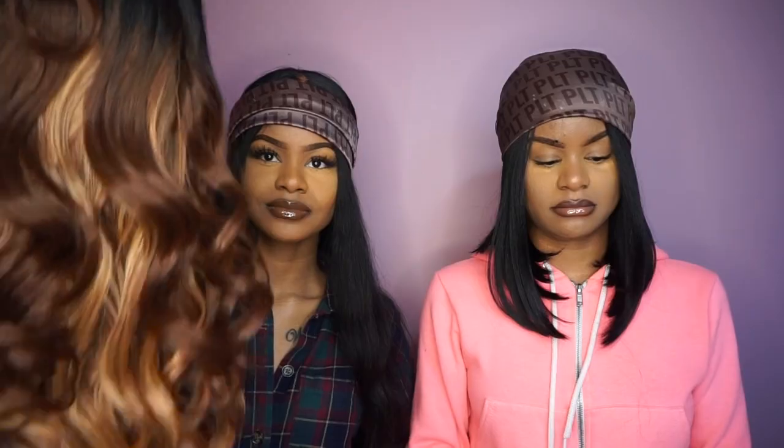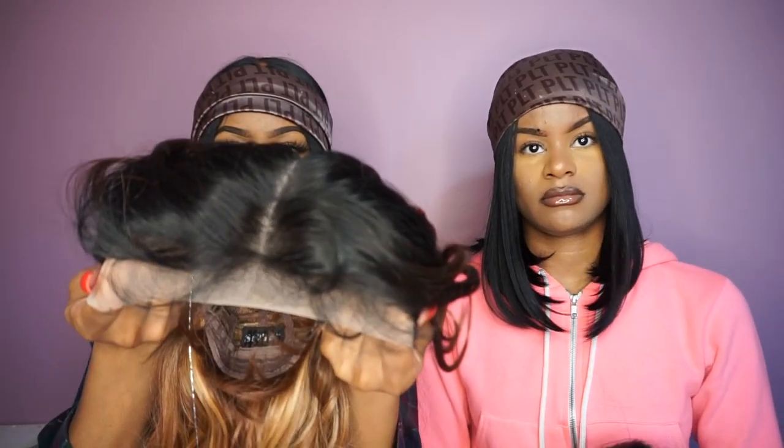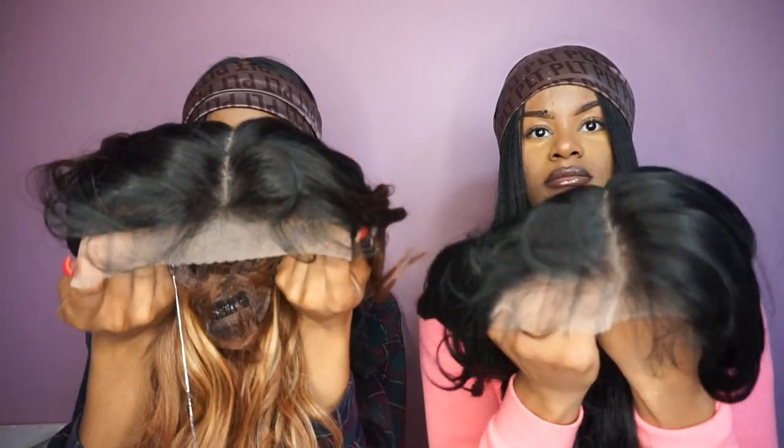Okay you guys, so today we're looking at Bella from The Stylist. I have the color Balayage Caramel and the color 1. This is the first time I think we've had the same unit, because typically we do different units. So she's a 13 by 6, as you can tell, and she's supposed to be HD transparent lace. She has two combs in the front, one in the back, adjustable straps, and she also comes with baby hairs around her perimeter.